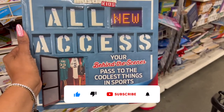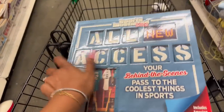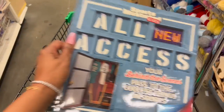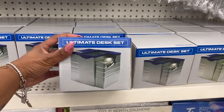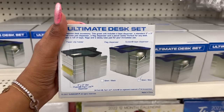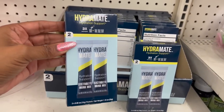They have the Sports Illustrated 'All Access: Your Behind the Scenes Pass to the Coolest Things in Sport' — retail cost is $19.95 but it has some great graphics and content for a dollar 25, not a bad deal. Also new is the Ultimate Desk Set — you get a paper clip holder, flag dispenser, and scotch tape dispenser. It comes in silver and black, and silver and blue — how cool is that for a dollar 25!